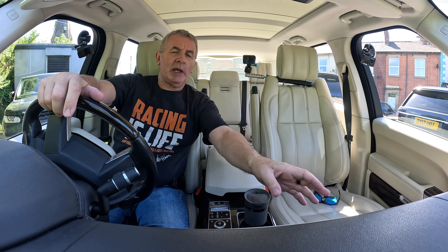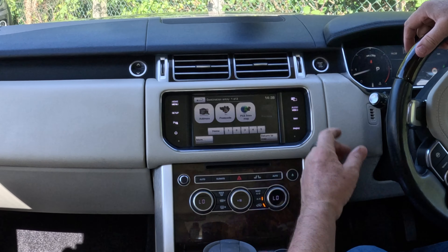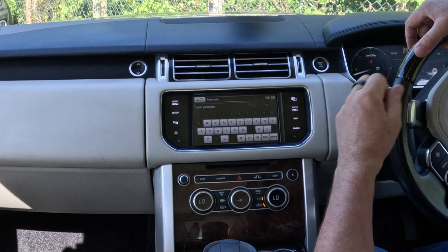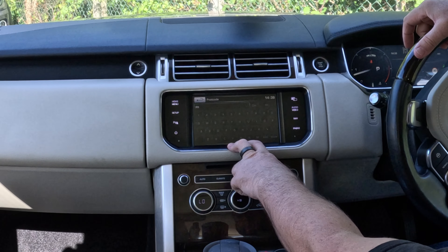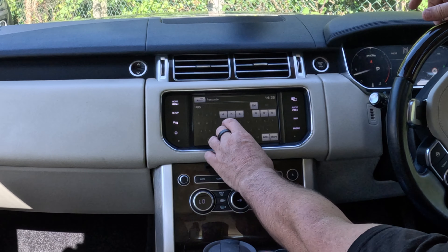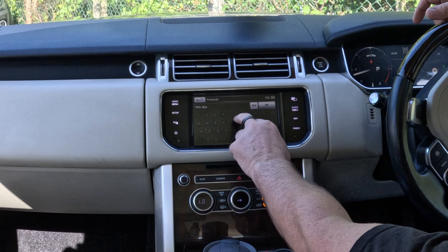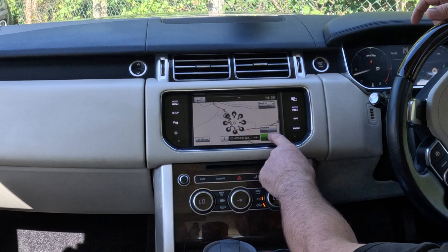I'll show you how to set the sat nav in this 2015 Range Rover Vogue SE. From any screen, click Nav. Go to Destination Entry — postcode is best. For example: Groven the Garage, Blackburn Road, High Walton, Preston — PR5 4EA. In the Land Rover system you don't need to put a space in. Click OK, and then you still have to click Go.